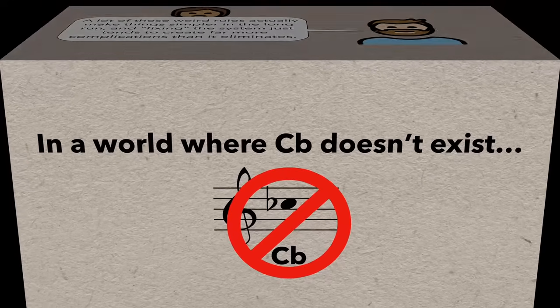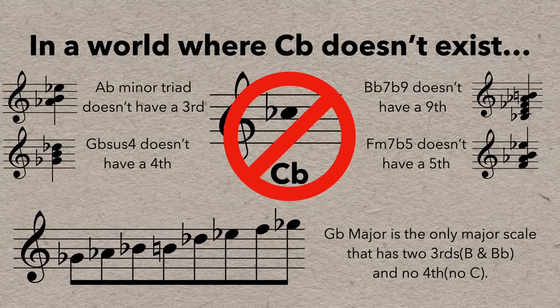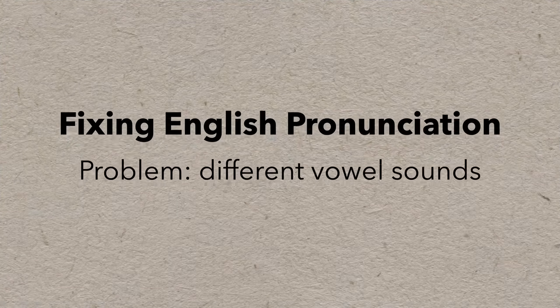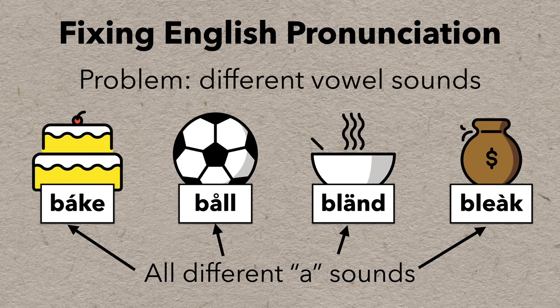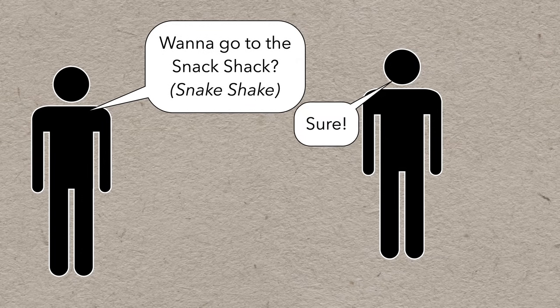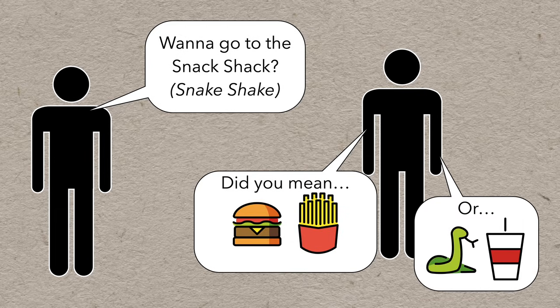To anyone who might be tempted to try to fix the system: a lot of these weird rules actually make things simpler in the long run, and fixing the system just tends to create far more complications than it eliminates. For instance, if you decide that C-flat is a dumb note just because it's the same as B, then you'll have to explain a whole bunch of new complicated exceptions in music rather than just letting C-flat exist. Similarly, if you were trying to fix English pronunciation to make it fully phonetic, you'd have to deal with the fact that most vowels have a whole bunch of different sounds.